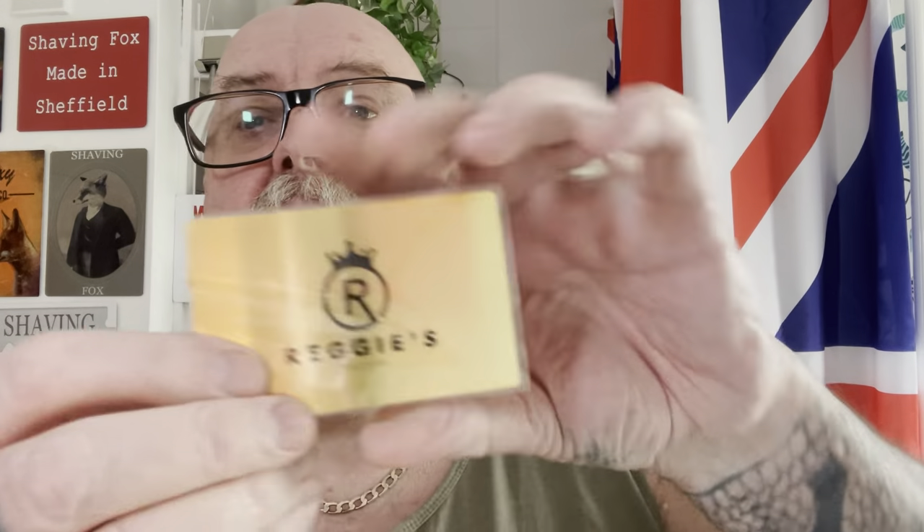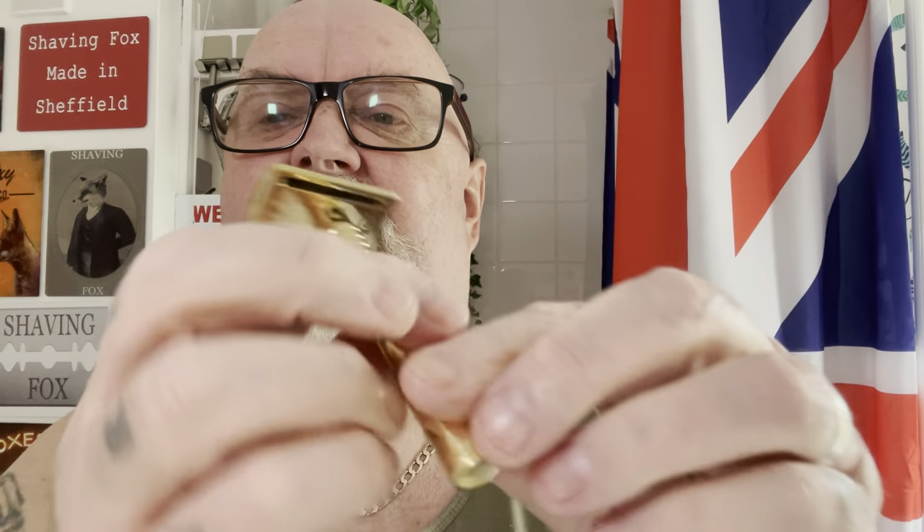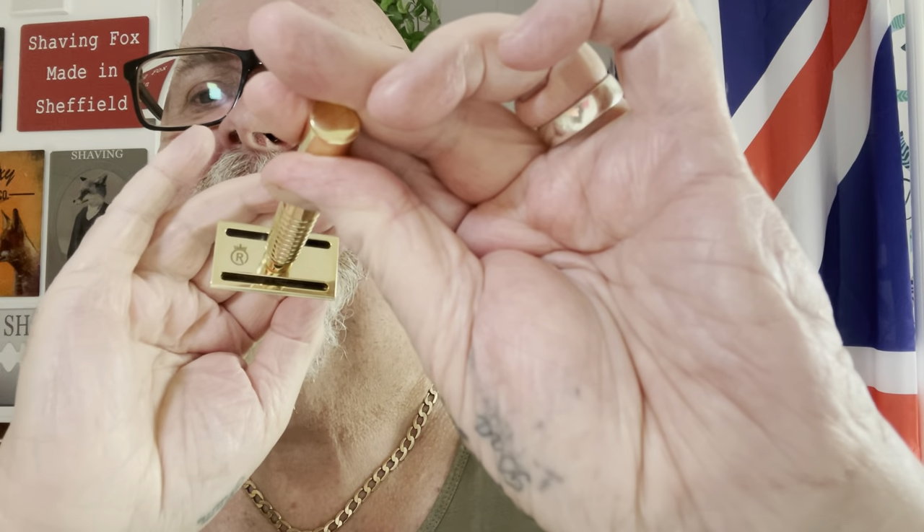I'm going to put the blade in and get the lather mixed up and I'll be back. You also get a little metal lifetime warranty card - made out of metal, so it's got a lifetime guarantee. The engineering is smashing, beautiful. You can see the little 'R' underneath. It's a really nice blade - I've got a Black Beauty in it. Lovely weight to it, beautiful weight, no overhang at all.